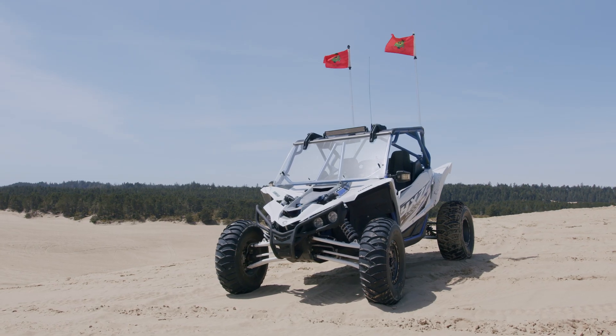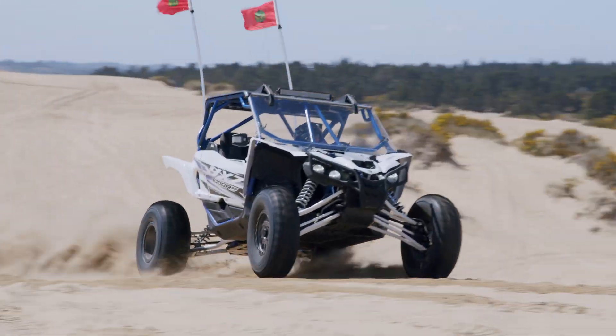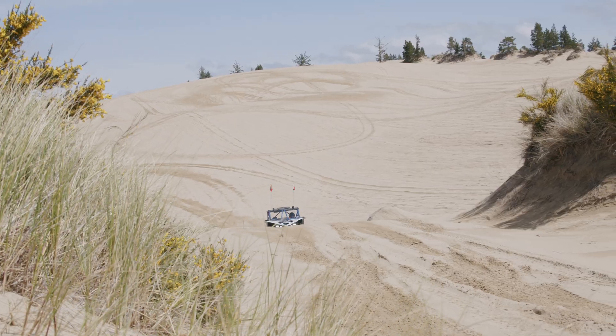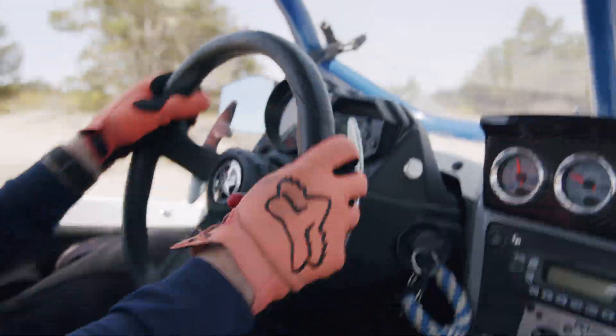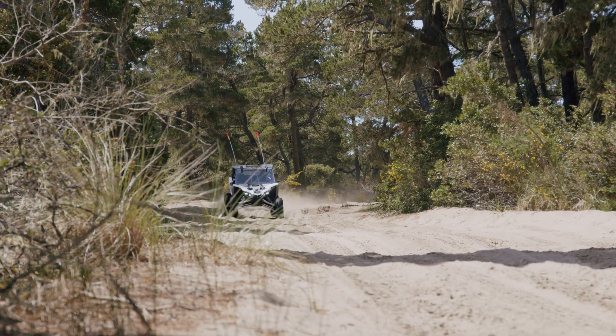Now that the installation is complete, it's time to get this car on the sand and see how it holds up. Please check our review video for more dune shots and feedback. The Proformance diff is hands down the best diff on the market for your YXZ — bite the bullet and do the diff once.